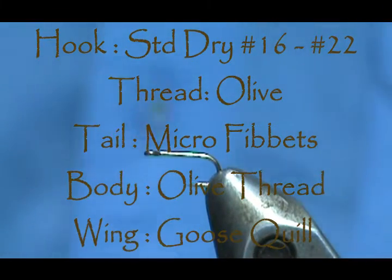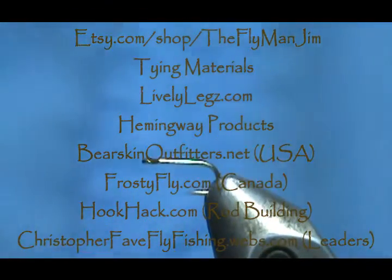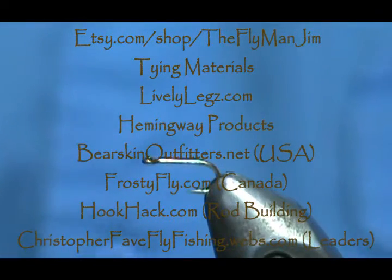Welcome back to another edition of Fly Tying for Beginners with Jim Masurin. Today we're going to tackle a harder fly, especially for beginners — this is going to be a no-hackle Blue-Wing Olive, size 20.